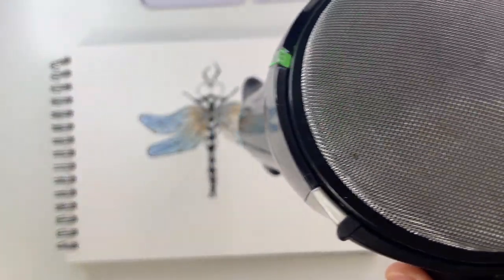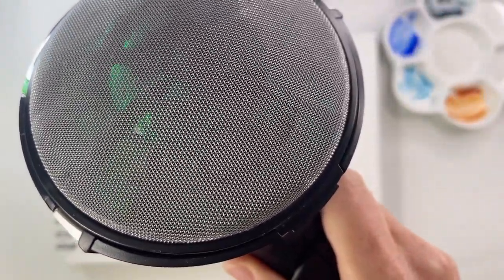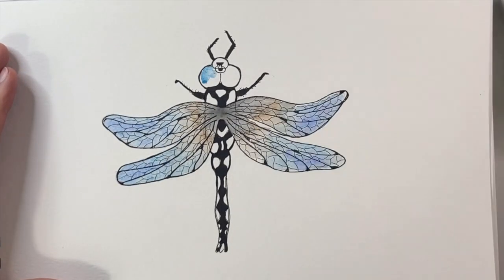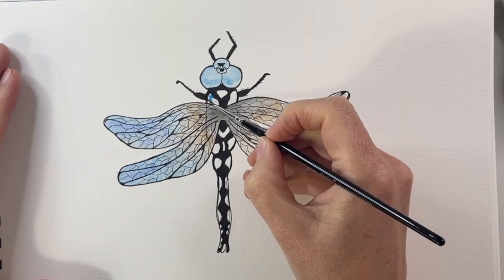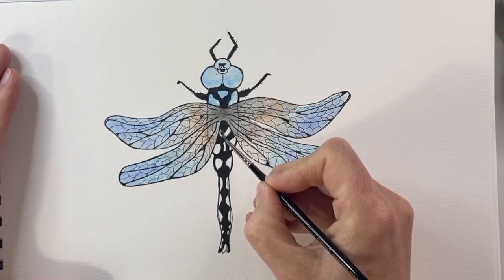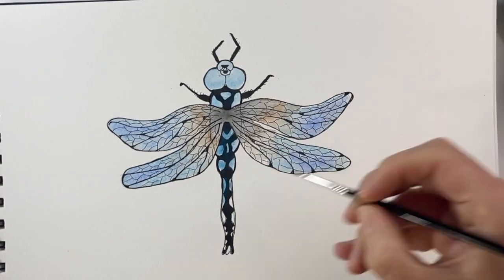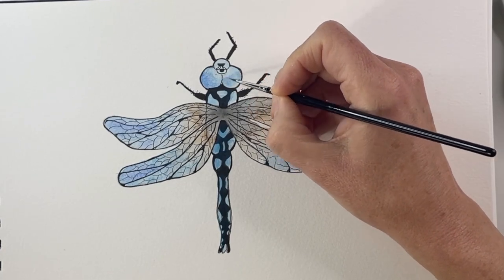To avoid having the color flowing into each other when it's not supposed to, we're going to dry the color a little bit with a blow dryer — because just sitting and waiting is just too boring. Next we're going to go back to our bright blue color and color in the head and the little markings on the back, all the way down to the tail, just giving it a light blue first layer.